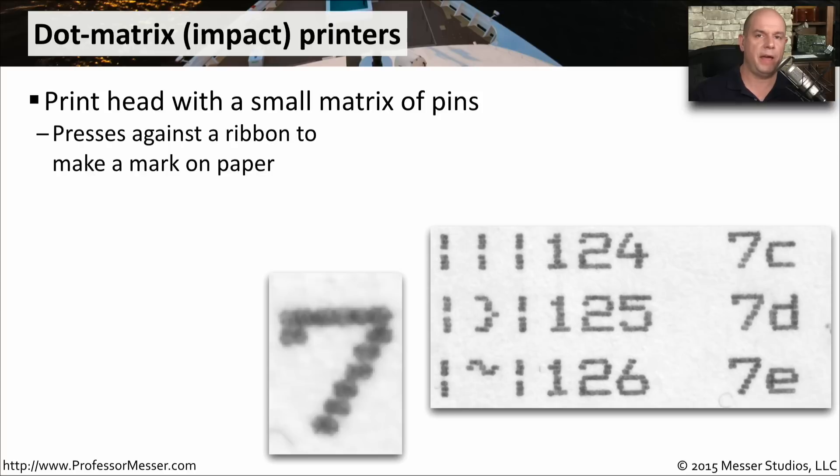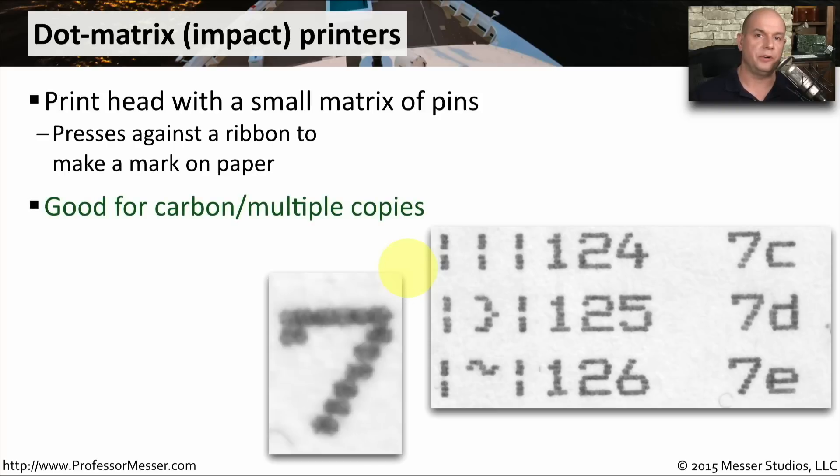One of the most common kinds of impact printers is a dot matrix printer. It's called an impact printer because we are literally taking a tiny pin inside of the print head, pushing it through a ribbon and hitting a piece of paper to put a mark on that paper. If you look very closely, you can even see the tiny little pin marks being made. This is a great printer for making multiple copies because you can push through a carbon or carbonless set of papers all at one time with that single pin and have multiple copies instantly available.